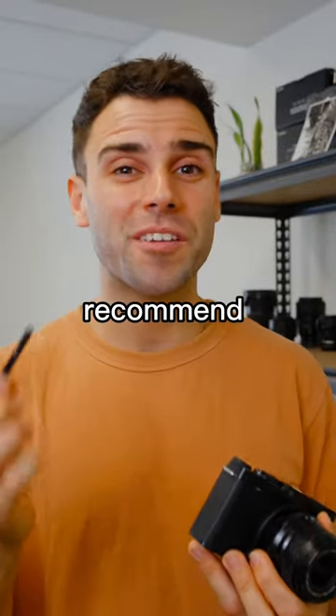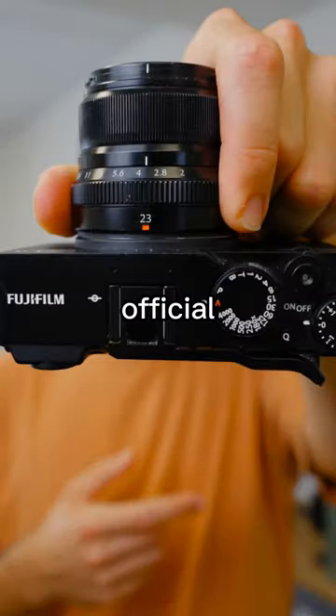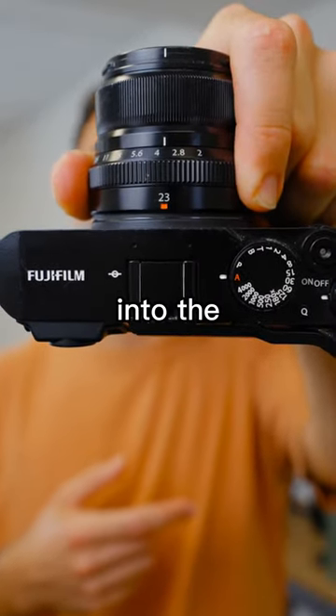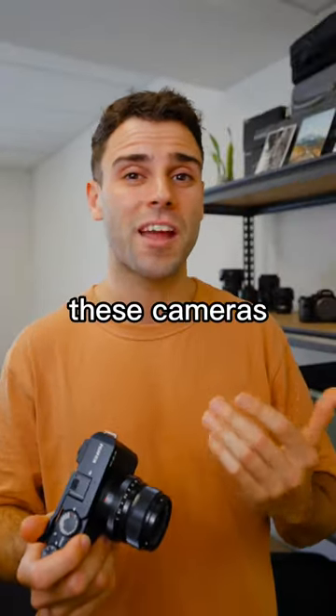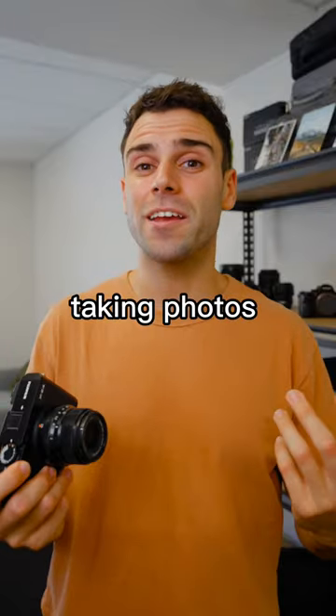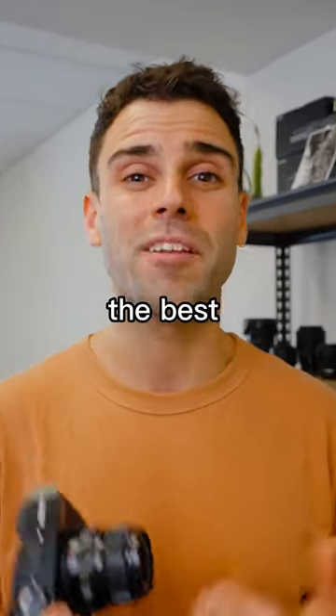If you're a Fujifilm shooter, I would 100% recommend picking up this accessory. What I've got right here is Fujifilm's official thumb grip that you can slide into the hot shoe mount. The number one reason I recommend this accessory is because even though these cameras look incredible and are okay to hold, if you're out taking photos for more than an hour at a time, they can become a little bit uncomfortable and you can't get the best grip sometimes.